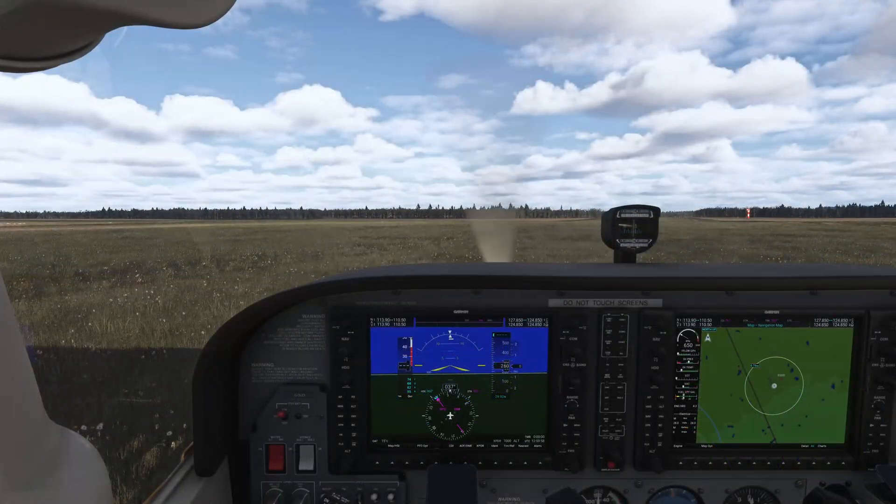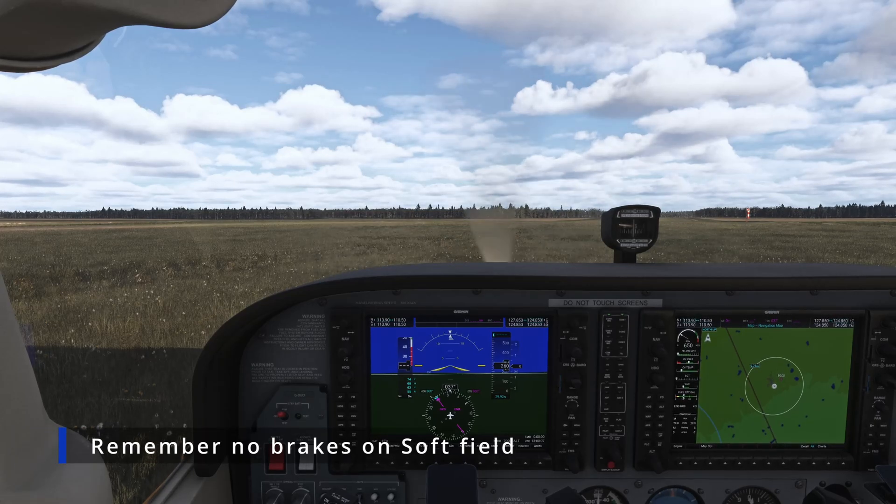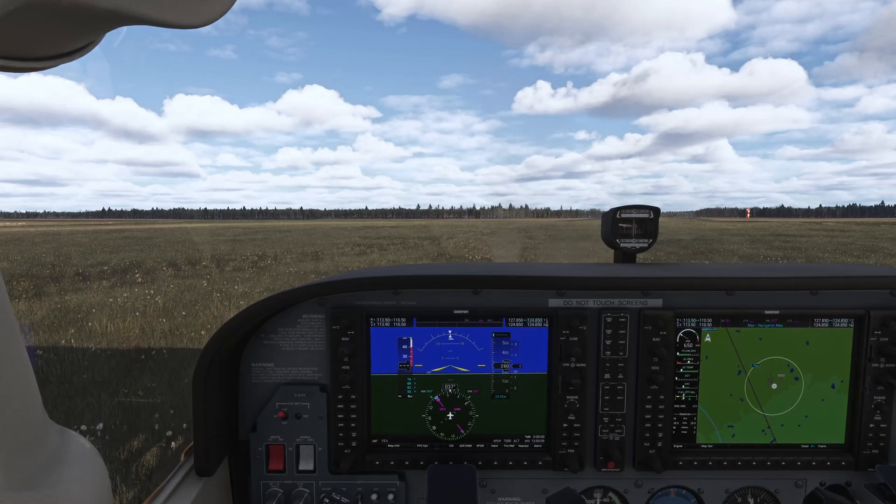One of the main things to remember on a soft field takeoff is that you never brake. I just turned into this runway but I did not brake — I just let the airplane stop itself. Ideally you would not even stop; you just keep rolling so that the wheels don't get dug into the ground.